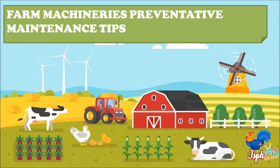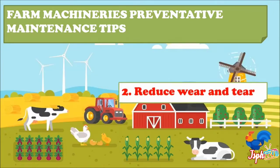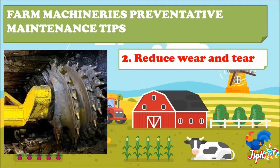For farm machinery's preventative maintenance tips: first, read the owner's manual and know about your equipment. Second, assess wear and tear — lubricating gears and cables according to the manufacturer's direction is another way to extend your equipment's lifespan.